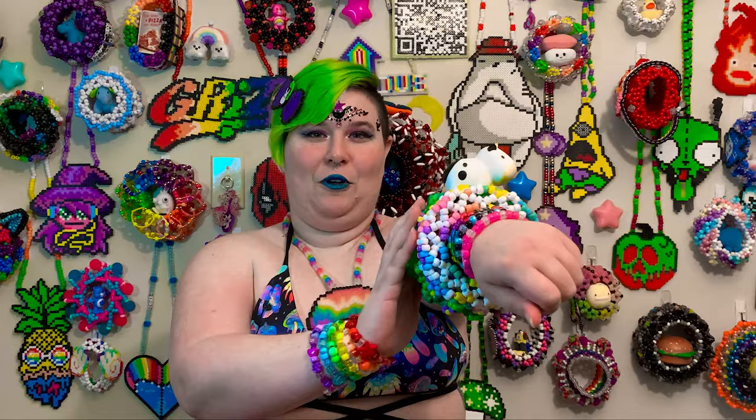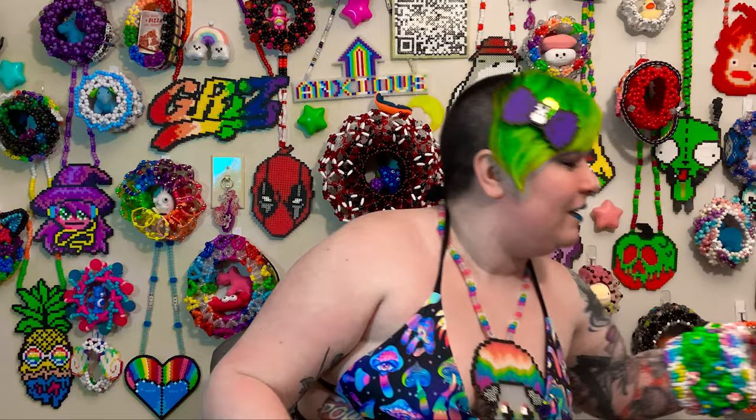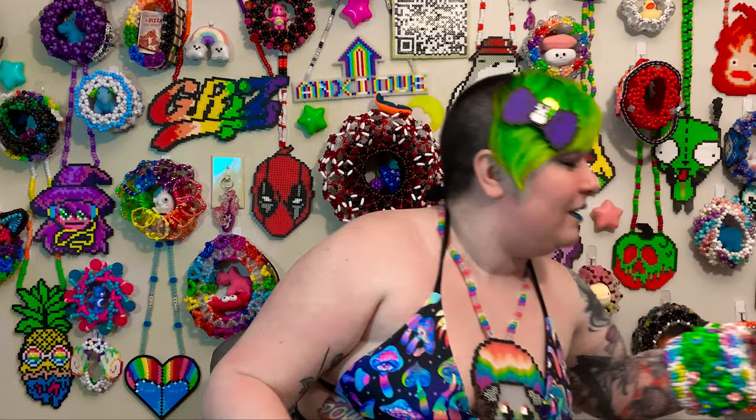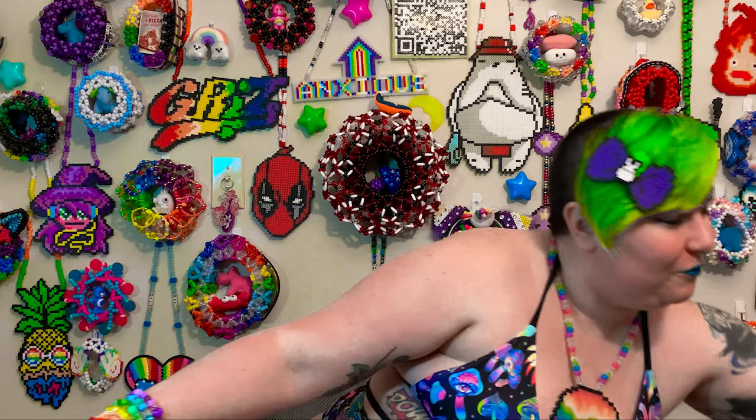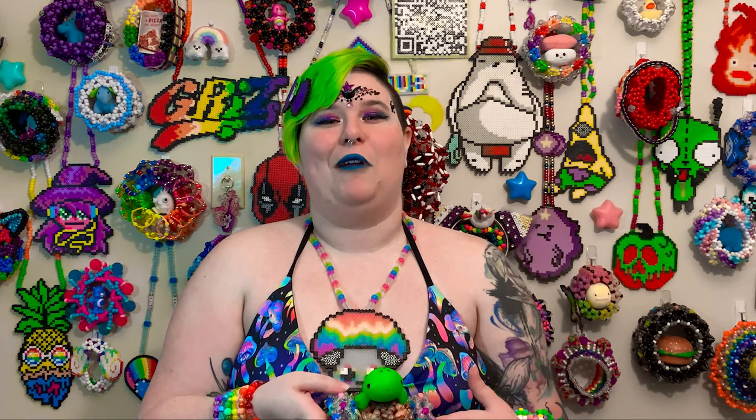Hopefully some of those plans will be ready for next month's tutorial. For those who don't follow me on TikTok or Instagram, I've been doing a series of animal cuffs — I started with a cow cuff, then made a frog cuff, and then a turtle cuff. They're super cute.